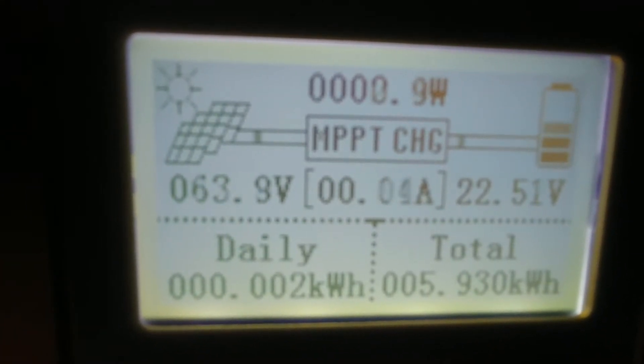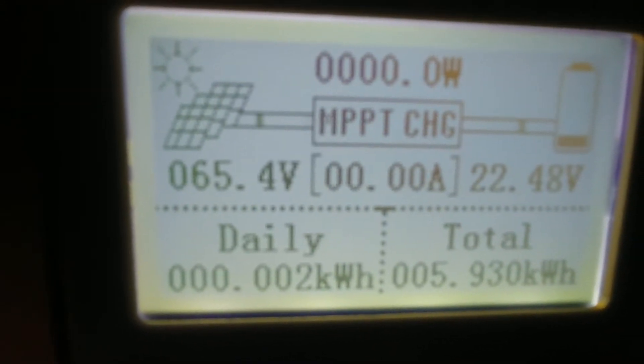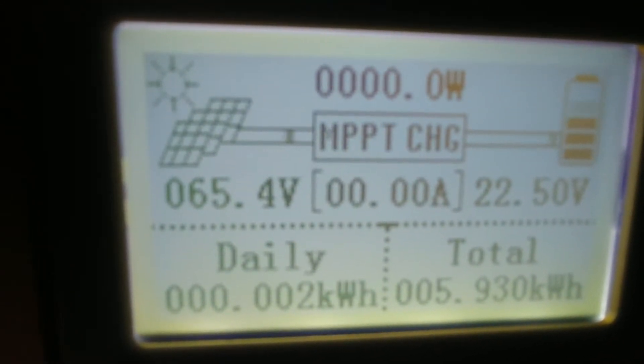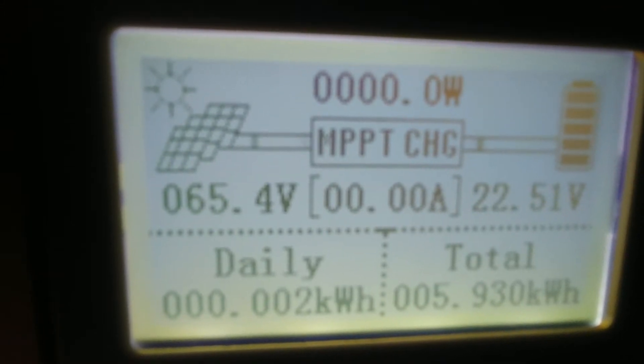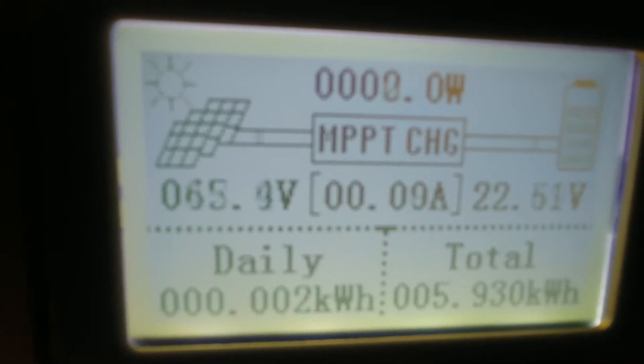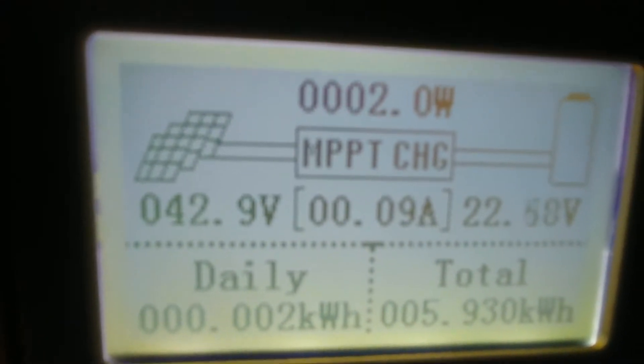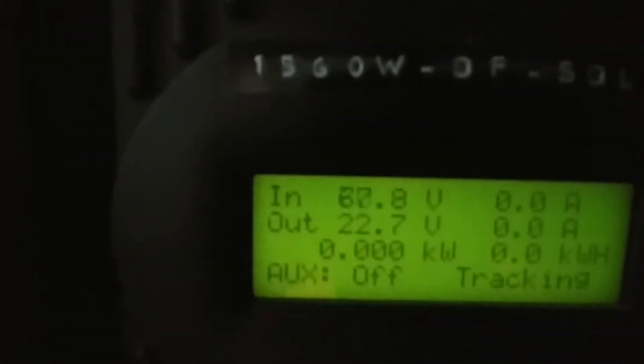9:45 in the morning. As you can see with the SunnySky charge controller, it's already online with only 670 watts of solar panel. Unlike with the Flexmax 80 charge controller with 1560 watts of solar panel — it's just waking up.